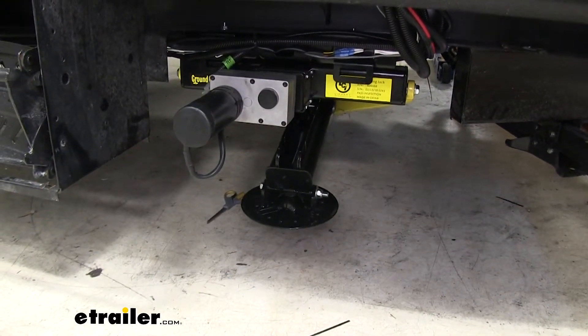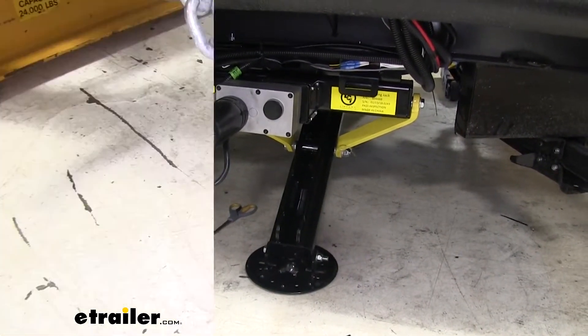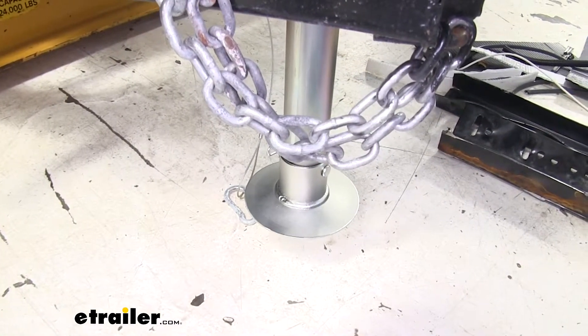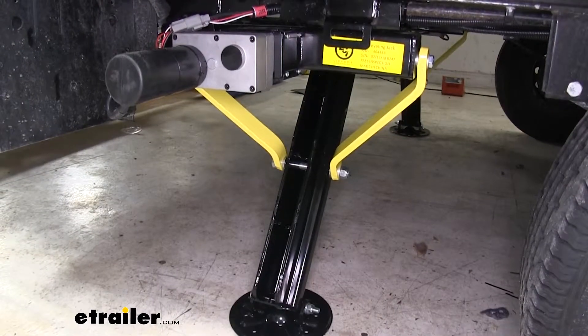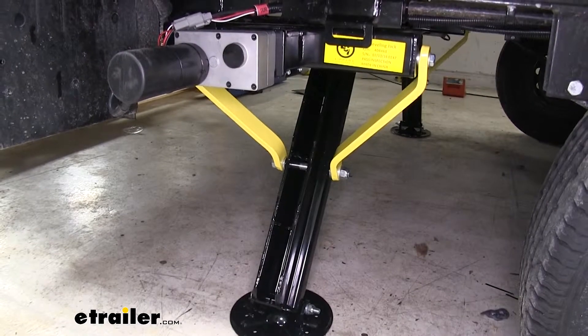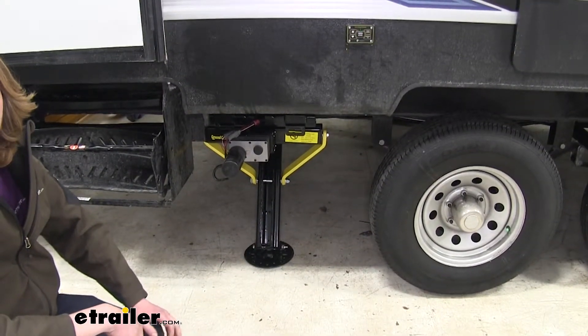It started by leveling the front. Now that it's leveled the front, it's retracting our tongue jack. And now it's moved on and it's leveling the rear. This is much easier and more efficient than manual leveling.